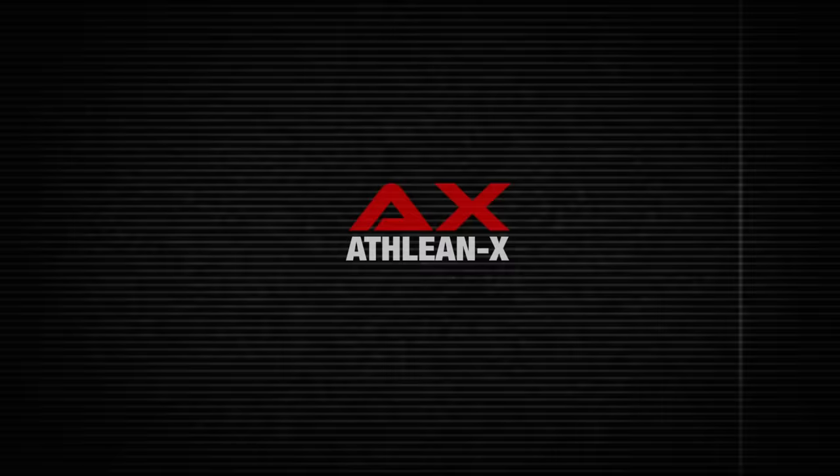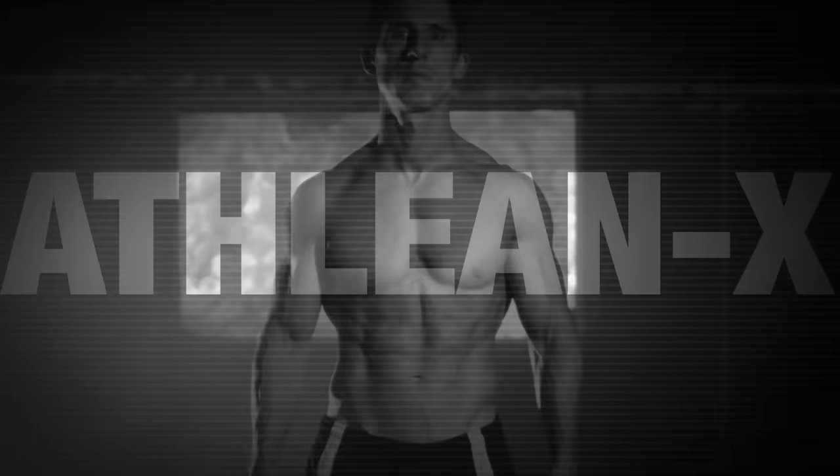If only I was doing that sooner. What's up, guys? Jeff Cavaliere, ATHLEANX.com.